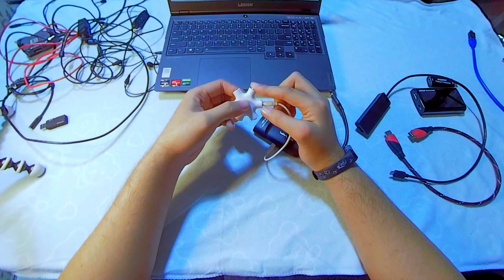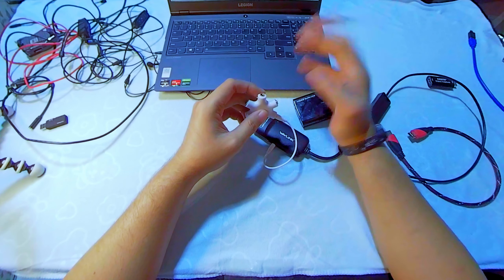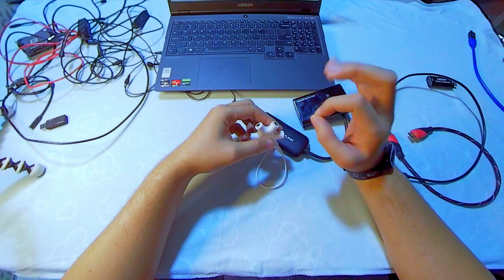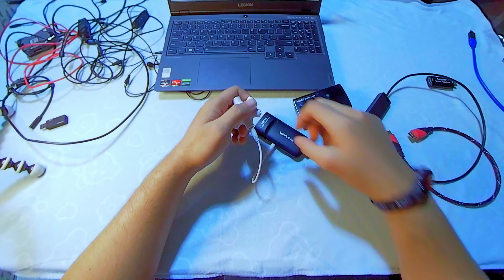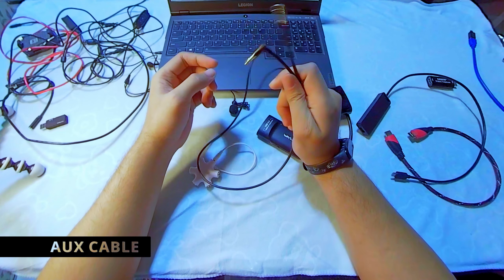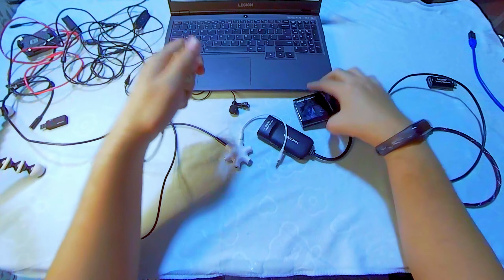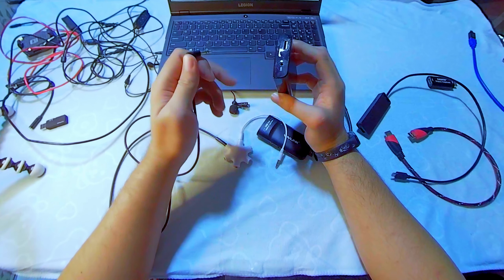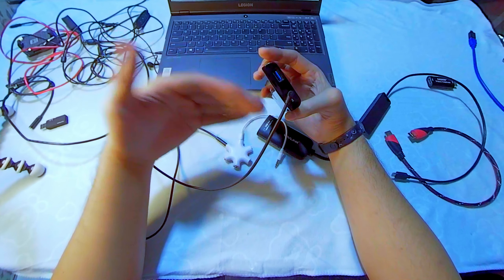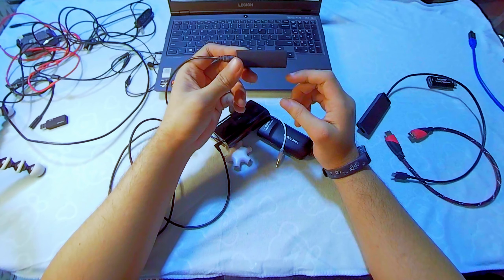Now we have five ports available from the splitter. The first port goes to the game capture card's mic port, and the second goes to your earphone — giving you dual output: one for recording and one for monitoring. This provides real-time, good audio quality, like inserting your earphone directly into the phone. You'll also need an aux cable to connect from the splitter into the game capture card's mic port for internal recording.